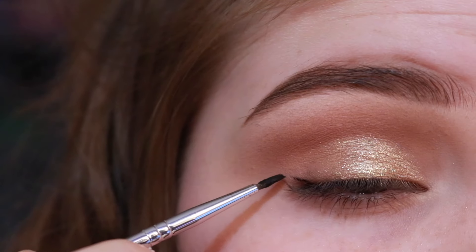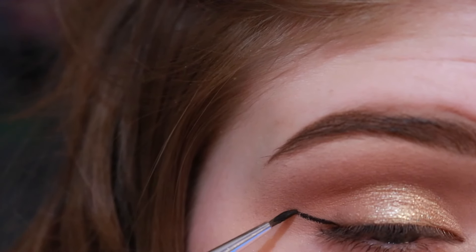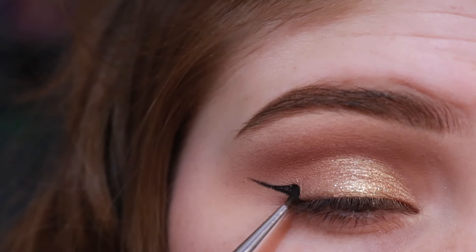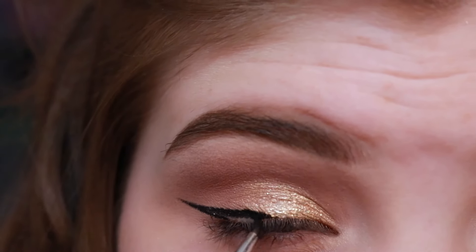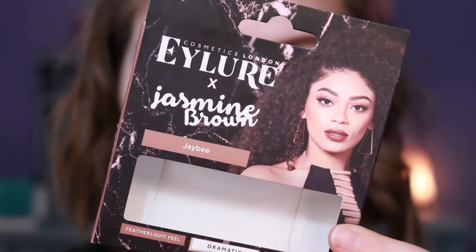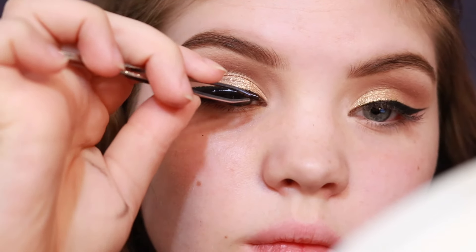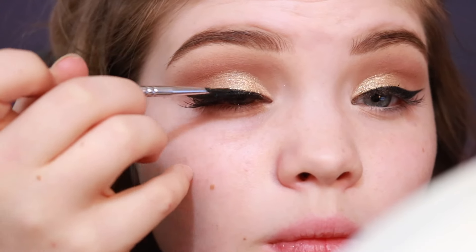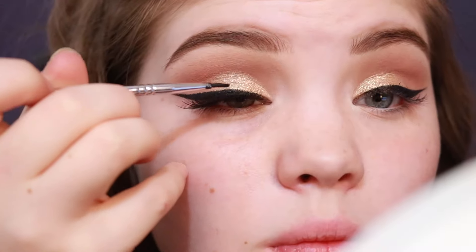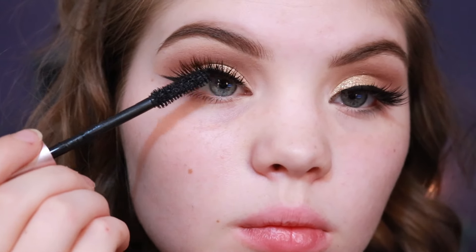Now it's time for that feisty wing. Gabbie's liner was a lot thicker than I actually did, so you can definitely make this thicker or thinner, whatever you want. I'm just winging out my liner. Then I'm going to apply some lashes — these are from Eyelure, they're beautiful. I love them. I'm just going to pop those on. I'll show you the lash band here — I don't like that — so I'm going to cover it up with the same Maybelline gel liner I just used. Then I take some mascara and put a light layer to mesh my lashes in with the false ones.